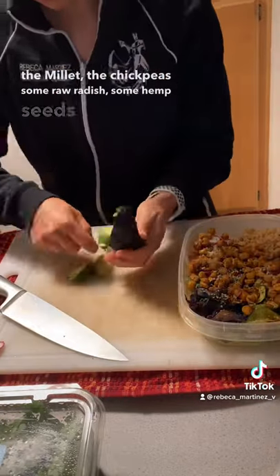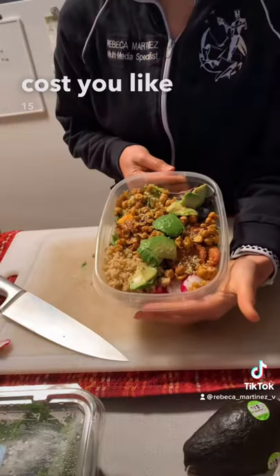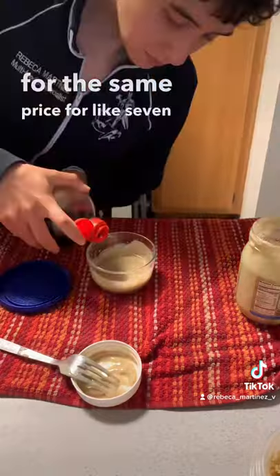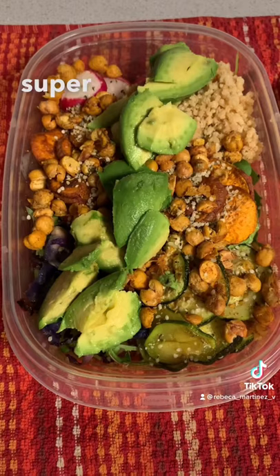I also added some raw radish, hemp seeds, and avocado. This salad was delicious and would normally cost you like $15 to $18 at a restaurant, when you can prepare it at home for the same price for about seven days. I dressed it in tahini, soy sauce, garlic powder, salt, and pepper — super good.